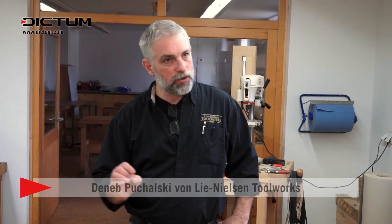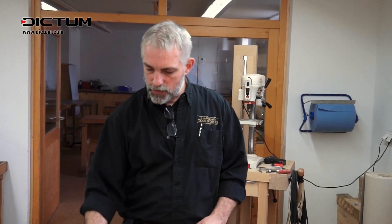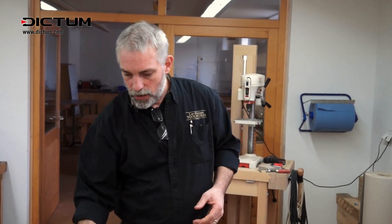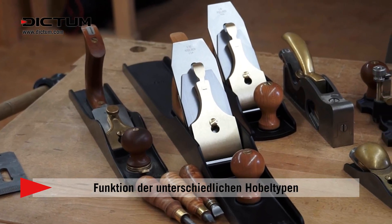Any of these planes will work for a finishing cut, but the fact that this plane is so small means it follows shape. The short bed will go in and out of high spots and low spots. That's why we'll often have two sizes.